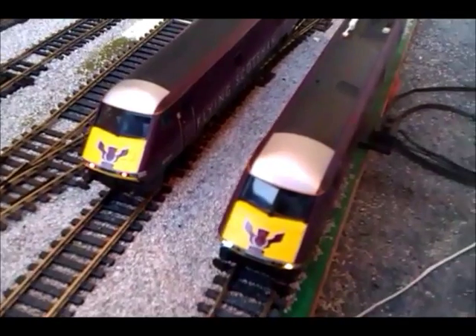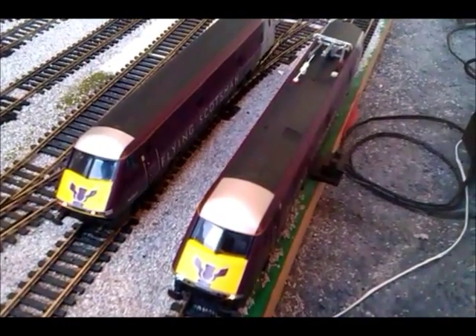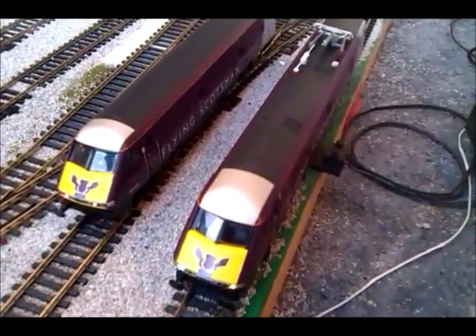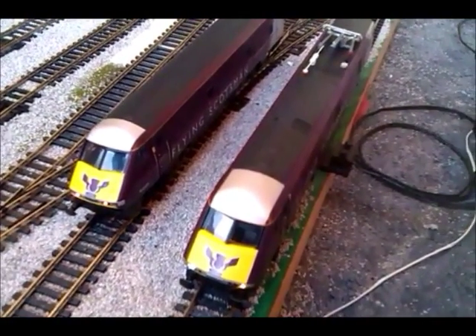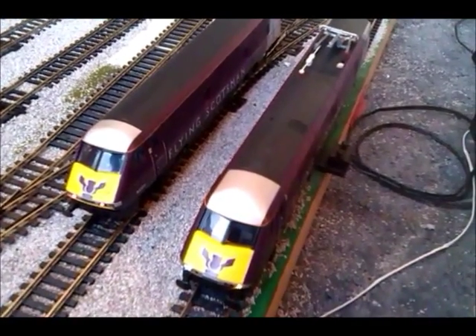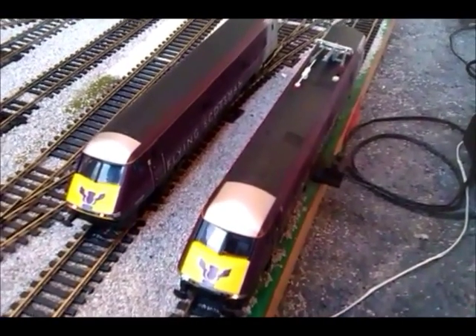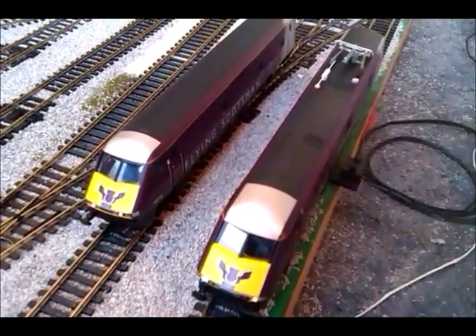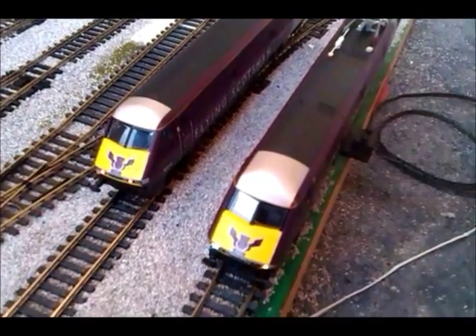Here's the start-up. The DVT is just humming quietly and the 91 is making a little bit more noise. Here's the horn of the 91, and the other horn, and driver acknowledgement. Then we've got the guard's whistle which comes out of the DVT. There are other sounds in there as well like cab doors and stuff.